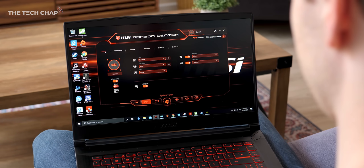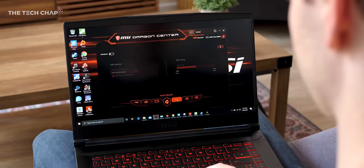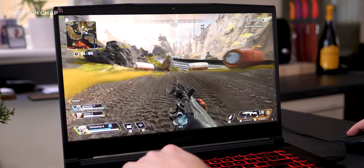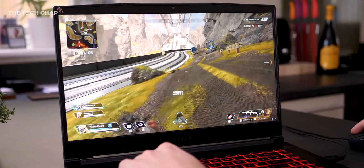Battery life is fairly poor though in my experience. With light use I got just about three and a half hours, although obviously you want to plug it in for gaming. Speakers are decent, but a pair of headphones is recommended to drown out the fan noise.